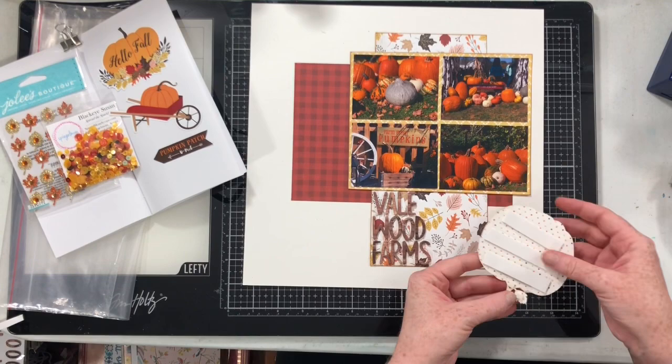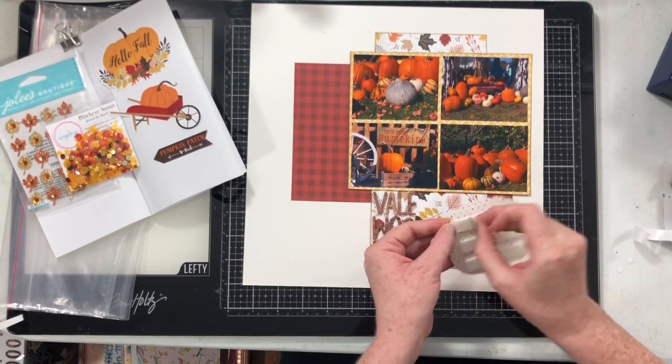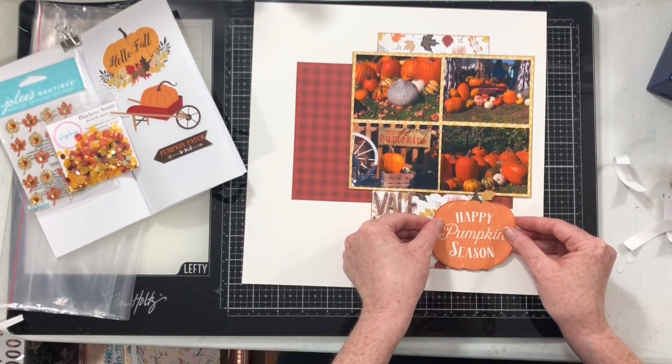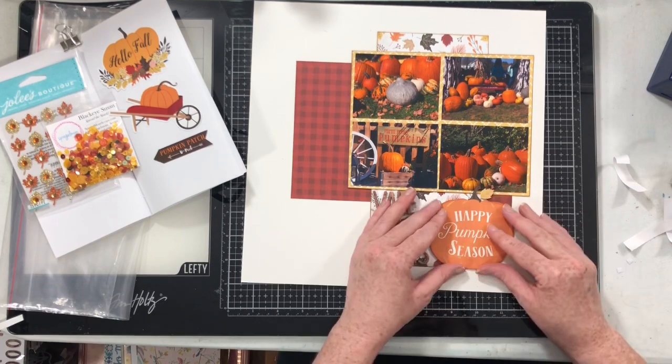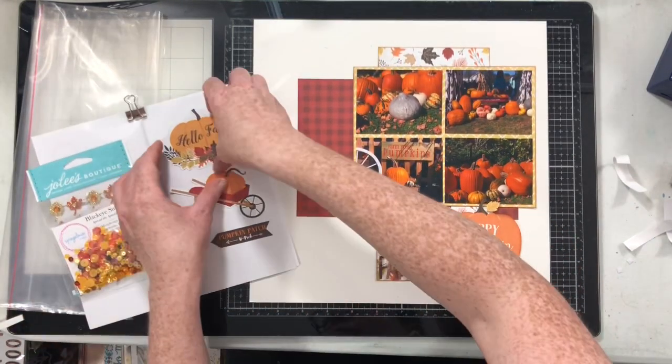I also popped up my fussy cut pumpkin, which will help to make it more prominent and more the title of the page. The sketch doesn't call for a lot of clusters and I'm going to kind of stick to that, although I am going to add a few.